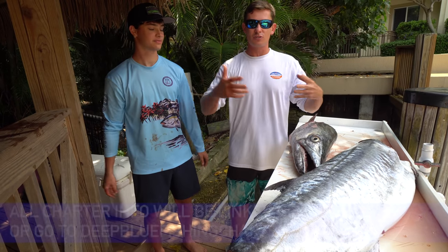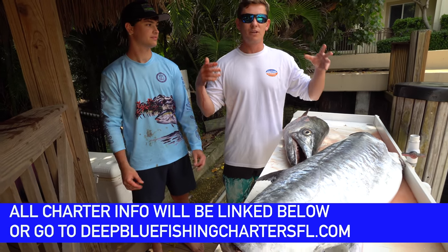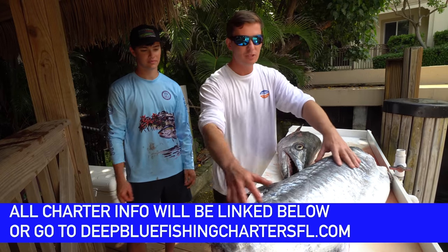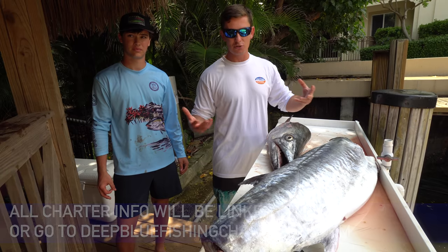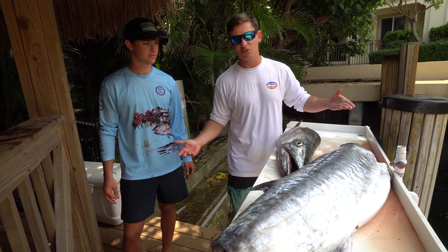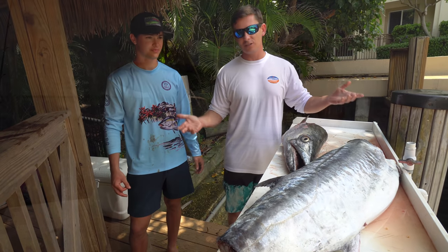With Eric and Matt of Deep Blue Fishing Charters — my buddies just started an offshore charter business, you guys have seen me go out with them kayak fishing before. So Colby fished with them yesterday. And a fish this big is definitely best eaten as dip. Once these kingfish get so big, the meat gets kind of mushy. So we're going to flake it up and give it to my buddy Frankie — he's going to make fish dip. Stay tuned.